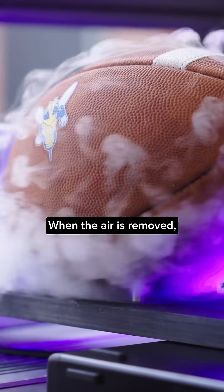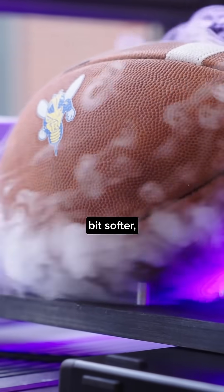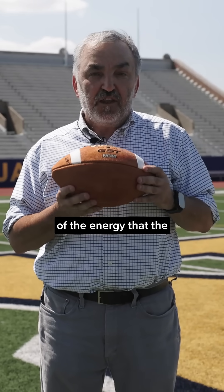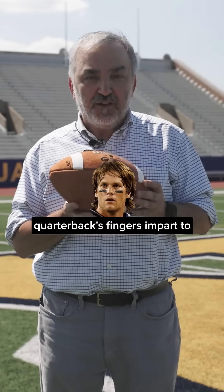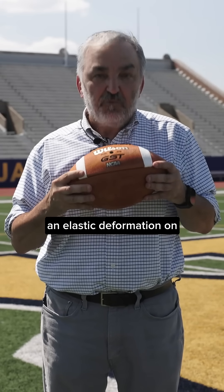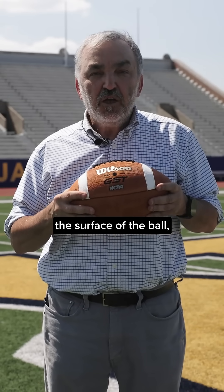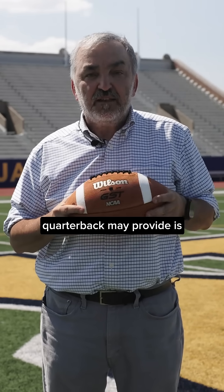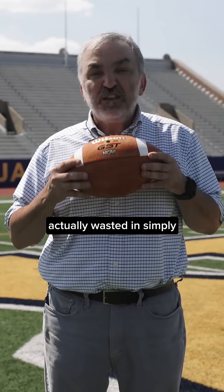When the air is removed, the ball becomes a little bit softer, which means that some of the energy that the quarterback's fingers impart to the ball is actually absorbed by an elastic deformation on the surface of the ball. This means that some of the energy the quarterback provides is actually wasted in simply deforming the ball.